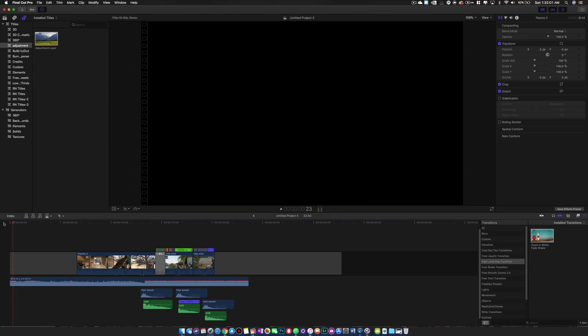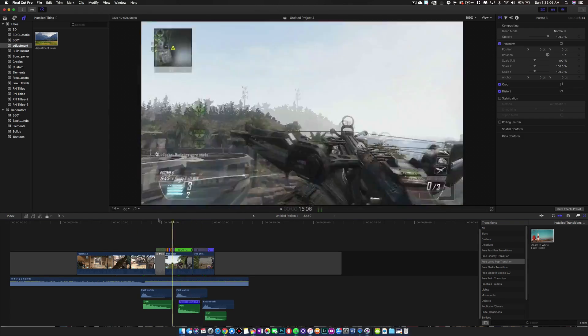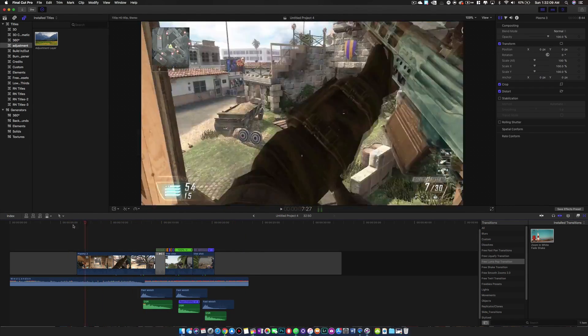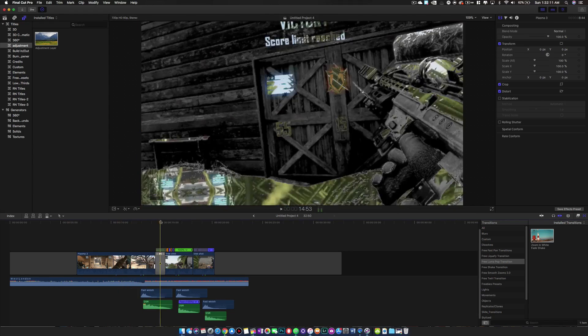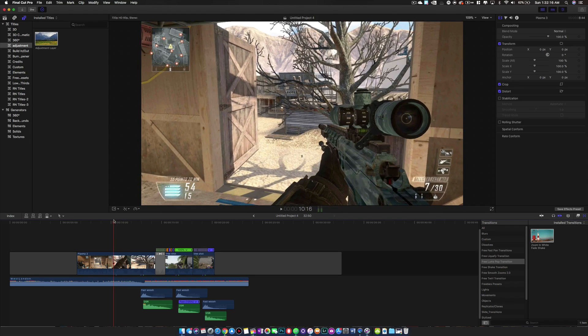Hey guys, what's up? I'm going to be showing you how to edit clips for a trick shot montage or sniping montage in Final Cut Pro, which I normally use After Effects for. I kind of want to make this because I was messing around and made this in a couple minutes, and I want to show you guys how to sync clips.